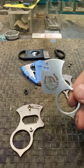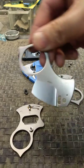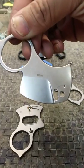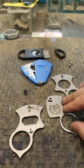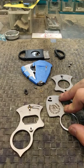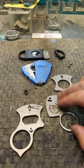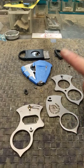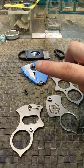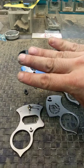This steel is Bohler M390, made in Germany. M390 was specifically designed for the knife industry. It's very expensive steel — considered one of the most premium steels you could get in the market, and has the best balance between corrosion resistance, edge retention, edge ability, and toughness. Those are the aspects that you have to look at when you're looking for a knife blade.